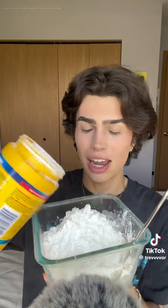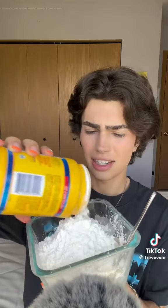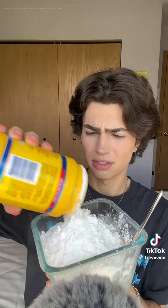I like to use a lot of cornstarch, and then I go in and mix it all together. I'm gonna do a little more. And now I'm gonna mix it.